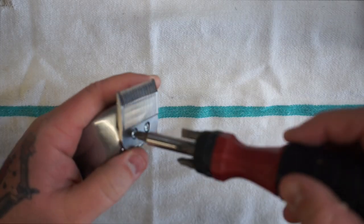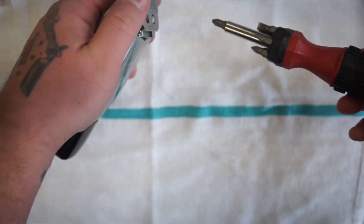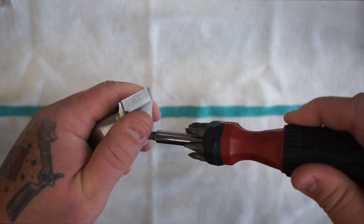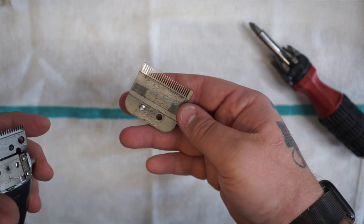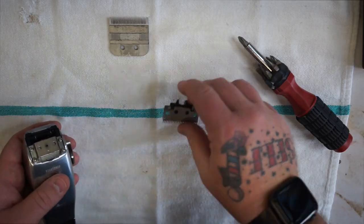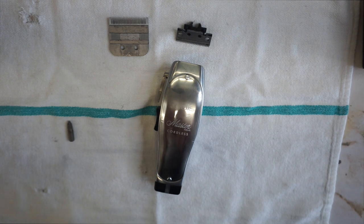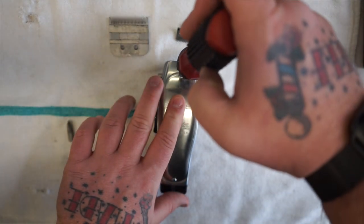First things first, we're going to take the blade off. Take the blade off, then take the front head piece off.